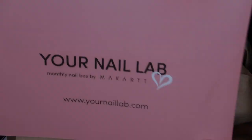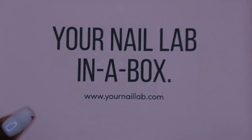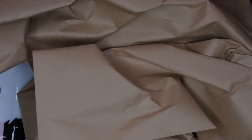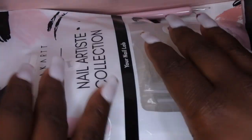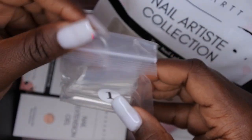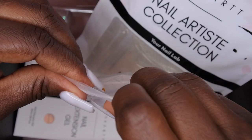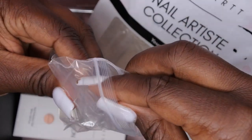On the back it just has that card, and I love this color scheme that they have. Of course it says Your Nail Lab in a Box. So let's see what Vic has in store for us this month. Okay, hitting the ground running with this one — we have some nail tips and they're square. Wow, and I think these are extra extra long. These look like some really nice nail tips.